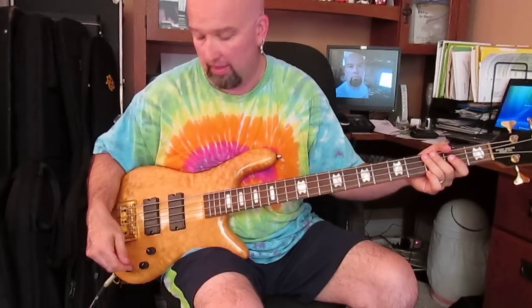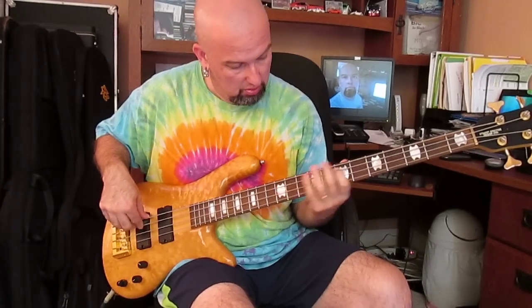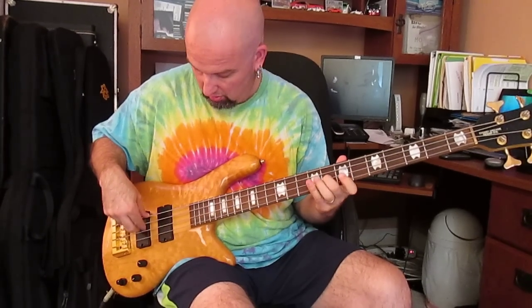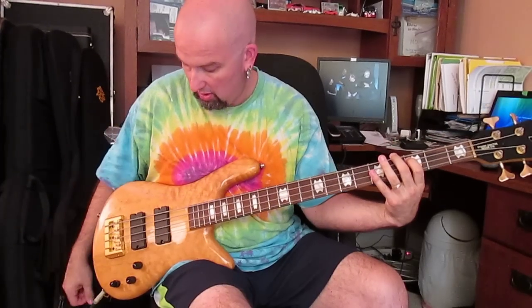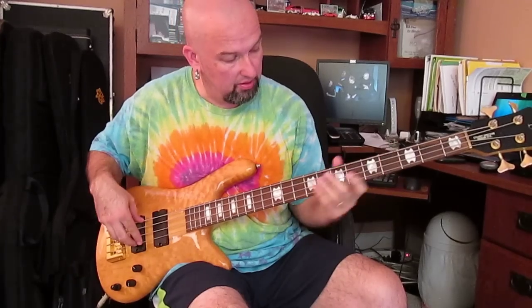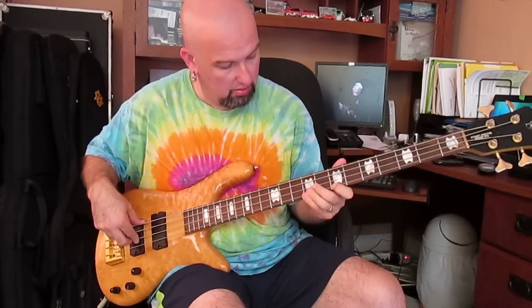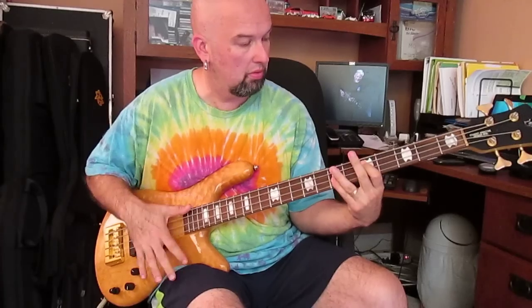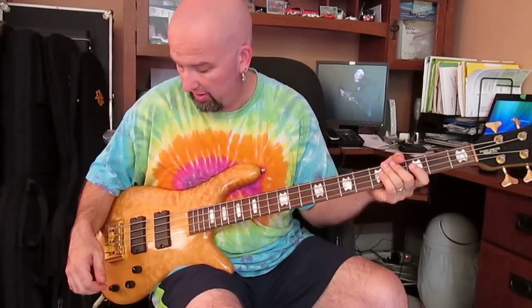Let's start with the pickups front to back. So the back pickup — I'm not touching EQ. And if we go back up to the front pickup. It's pretty aggressive, this bass.